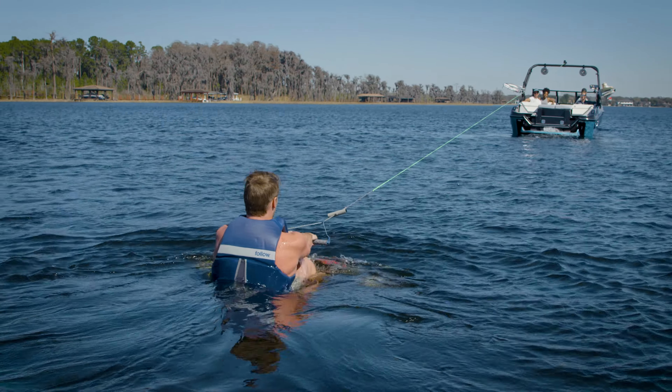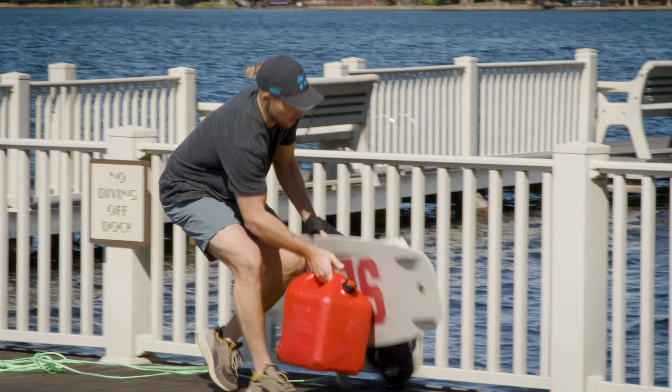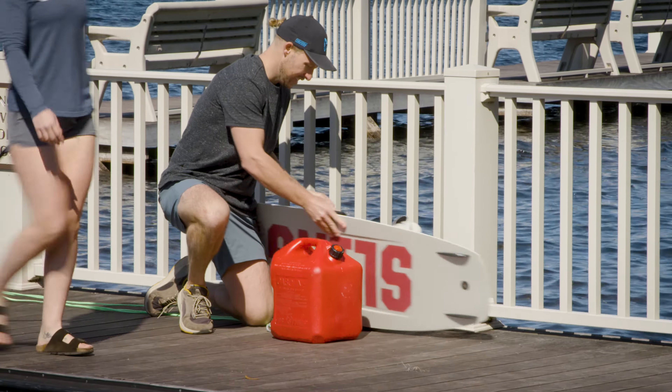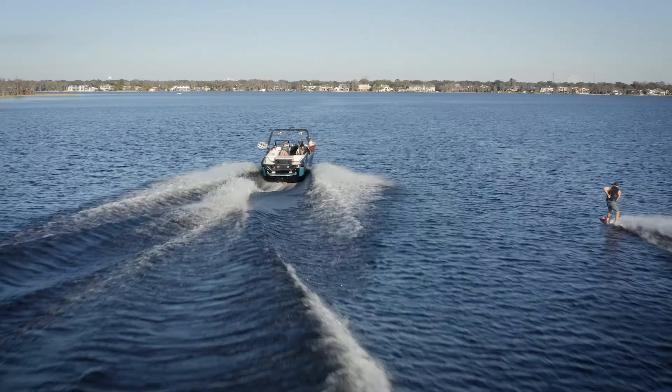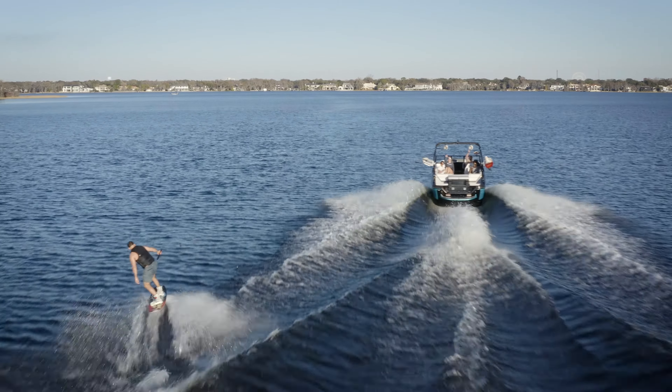Getting up on a wakeboard for the first time is something almost anyone can do. If you've never tried it, it might seem like it requires a lot of strength, but technique is much more important than how strong you are. We've both been wakeboarding for well over 15 years and have taught many people the proper technique.